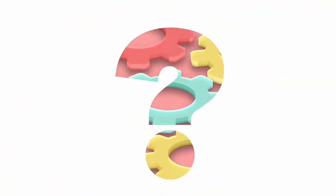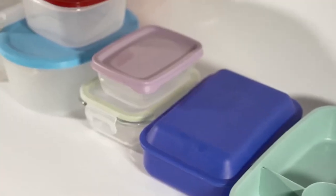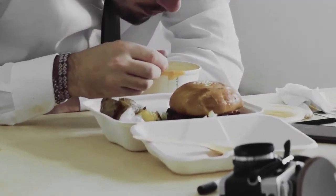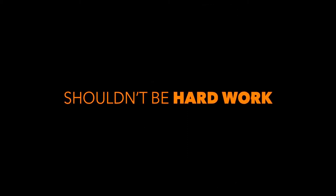What if everything you know about keeping your healthy diet packable is wrong? Not truly modular, nor ergonomic, nor cool. Just plain wrong. Eating healthy shouldn't be hard work.